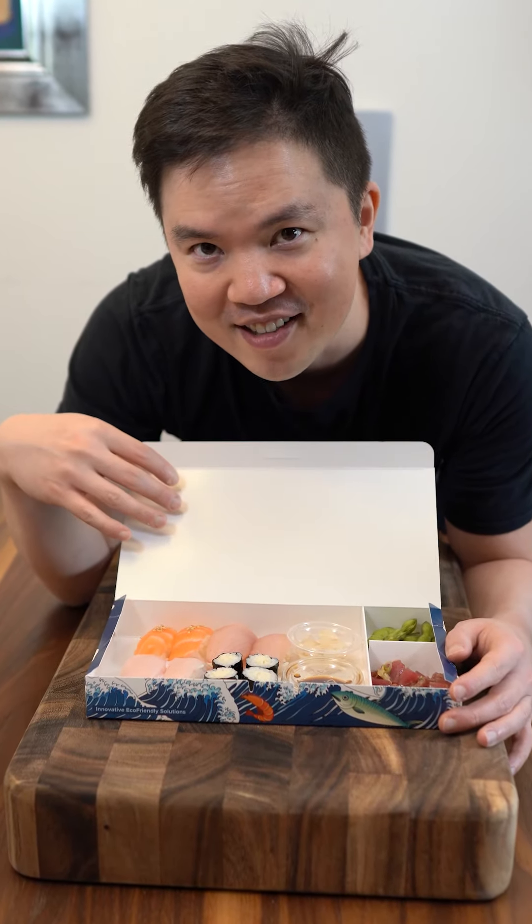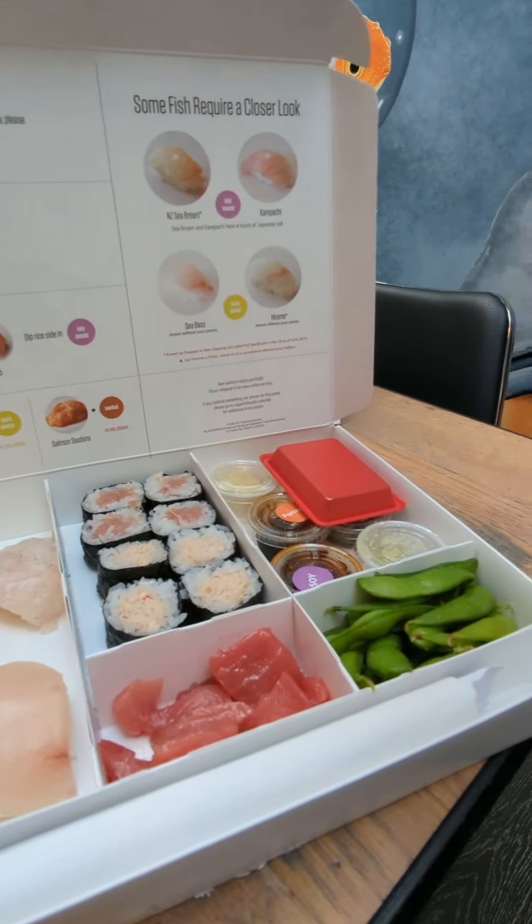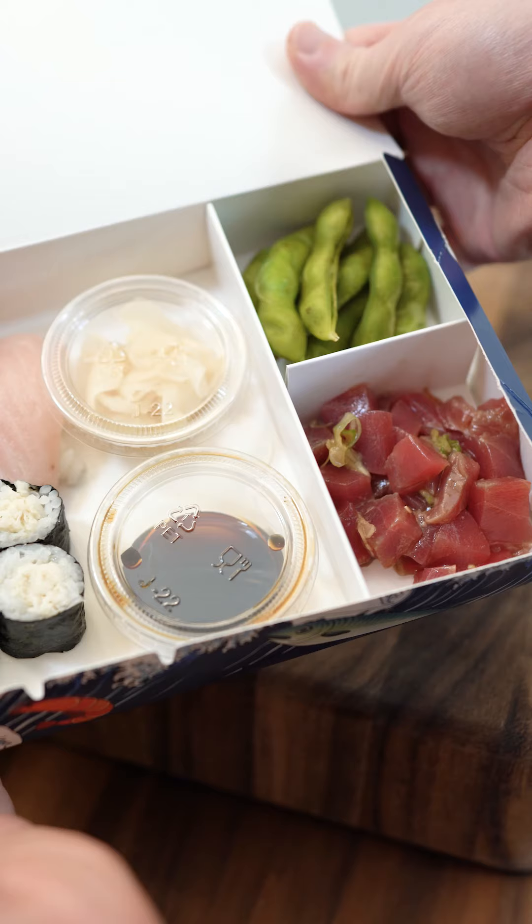Let's make the sugarfish sushi box. Let's recreate the trust me box from Sugarfish. It's simple but elegant and really delicious. Let's give it a go.